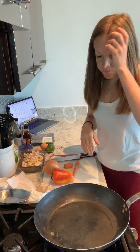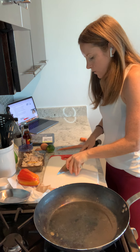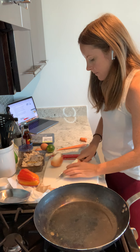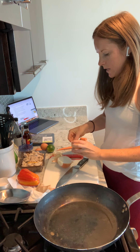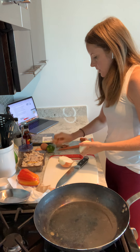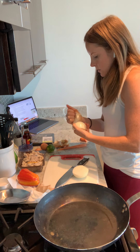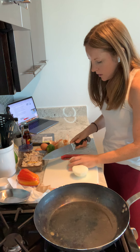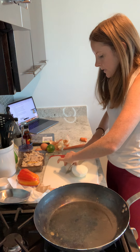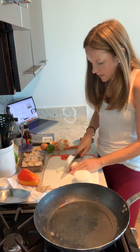So we're going to get started. First we are going to start by chopping up our onion. Cut off the tops and the bottom, and then cut it in half. This way you can easily just peel off that top layer where the skin is. We're going to chop up the onion — it doesn't have to be super precise, just small pieces. Doesn't have to be perfect.